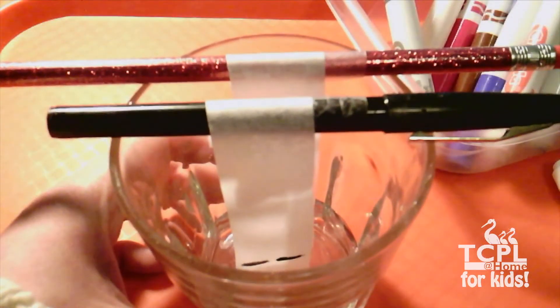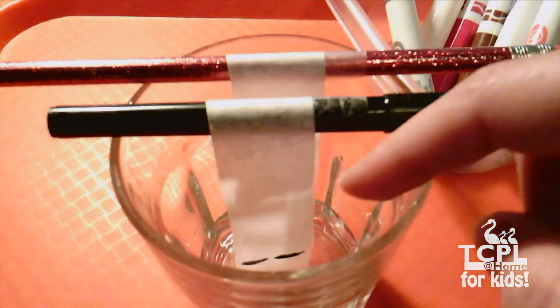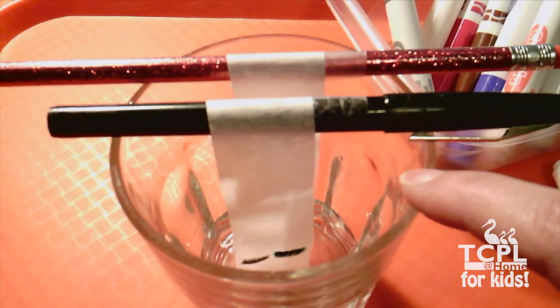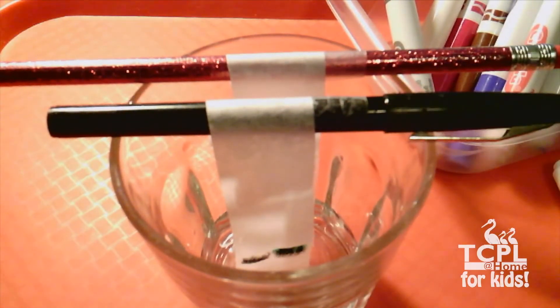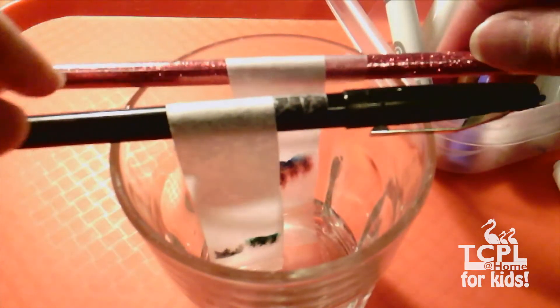Now let's see what happens when the water starts to hit that black ink. Look at the water starting to hit that ink — they definitely look different now, but how different will they be in the end? The magic marker seems to be much darker, and it even has a little bit of color in it, whereas the pen just still looks gray. Again, this is going to take a little bit of time, so we'll let these sit and come back to them in just a moment.